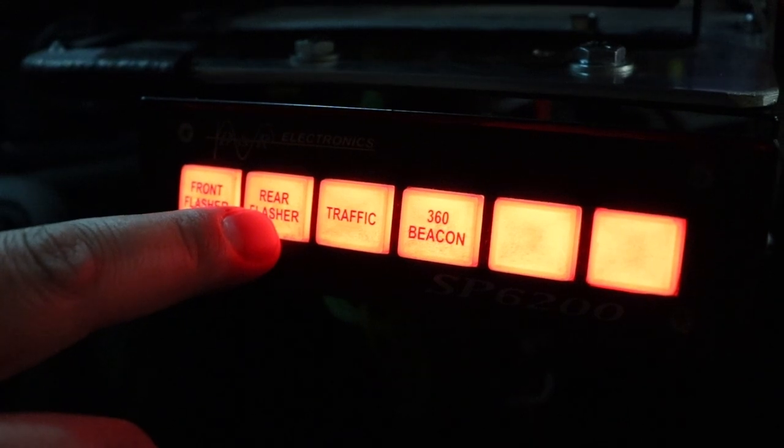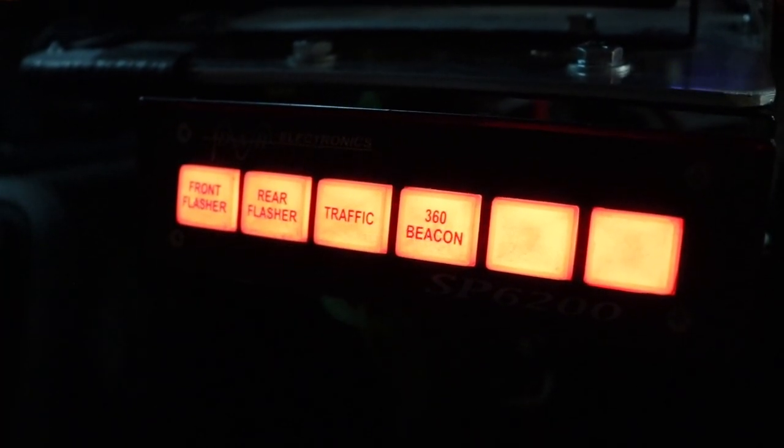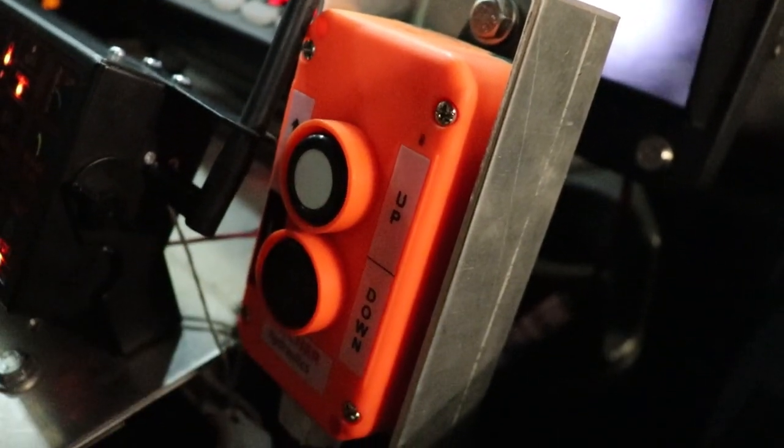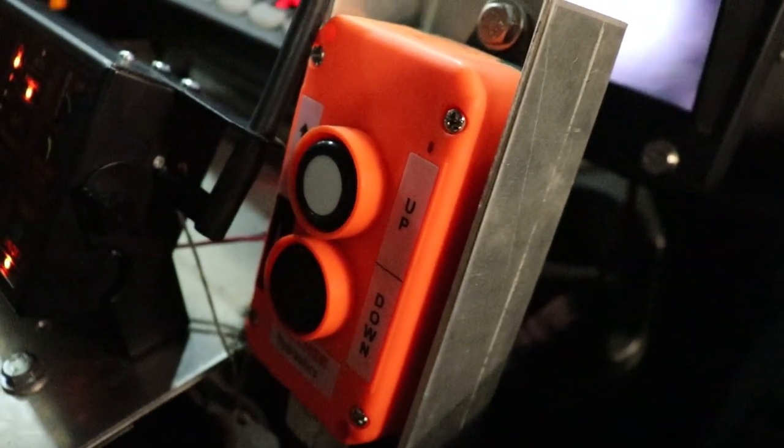Your lighting controls are also found here: front flasher, rear flasher, traffic directional lights, and your 360-degree amber and blue beacons.